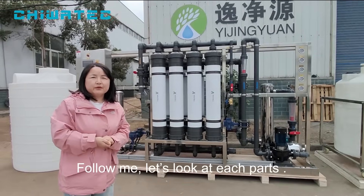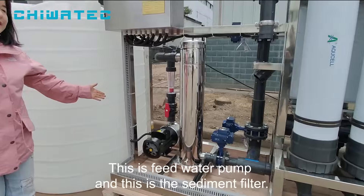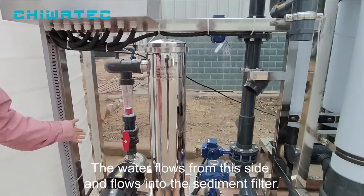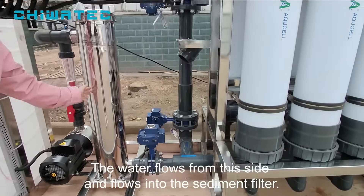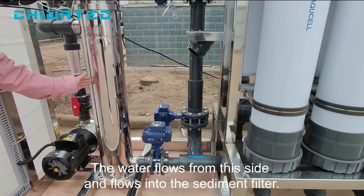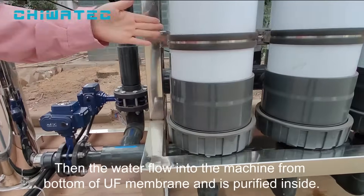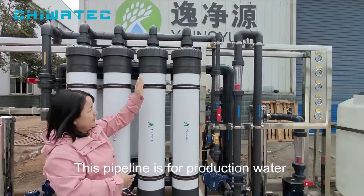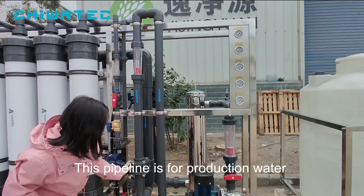Follow me, let's look at each part. This is the feed water pump and this is the sediment filter. The water flows from this side and then into the sediment filter. Then the water flows from the bottom of the UF membranes and is purified inside. This line is for the production water.